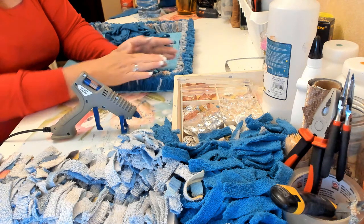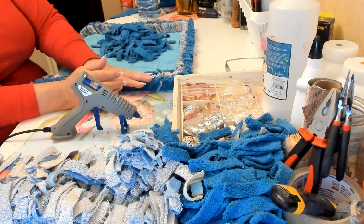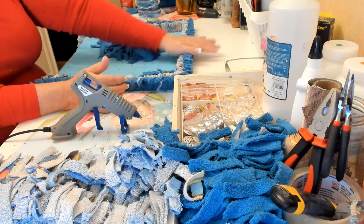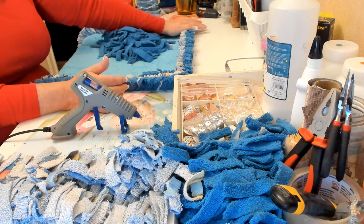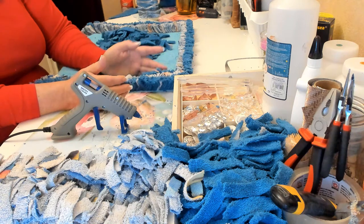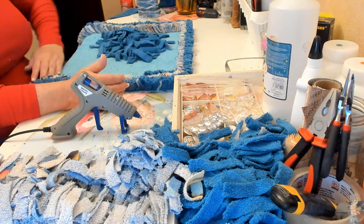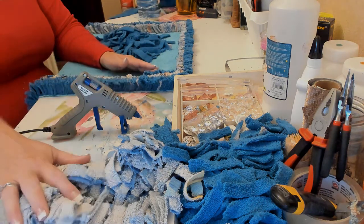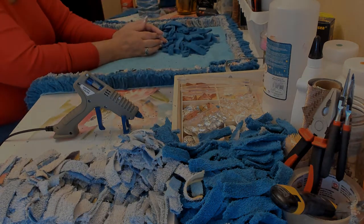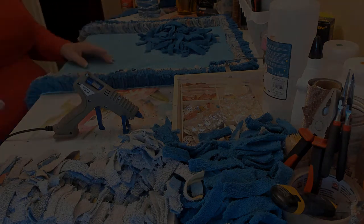When you get out of the shower you're going to step on it, and as I can feel right now, it's going to be really nice and soft — like a pillow when you step on it. I can't wait until I'm done. I'm going to go with the blue all the way around, then switch colors and keep going until I get into the middle, and then we're done.